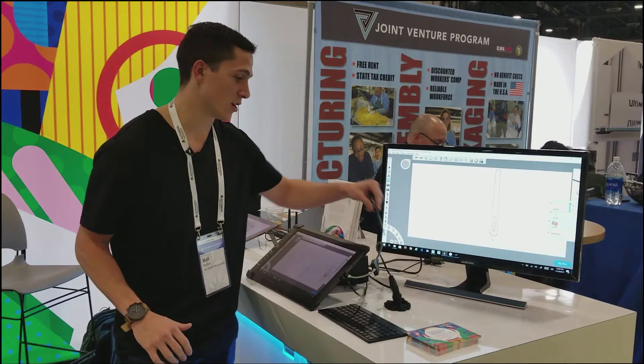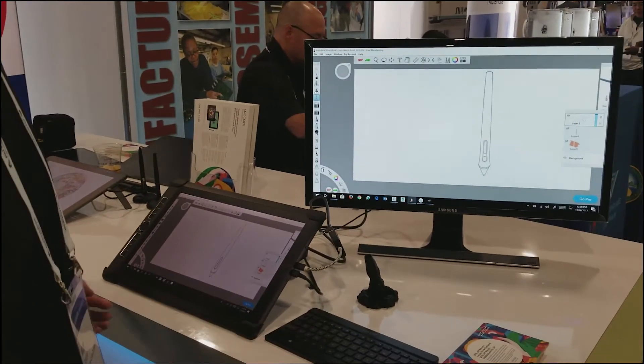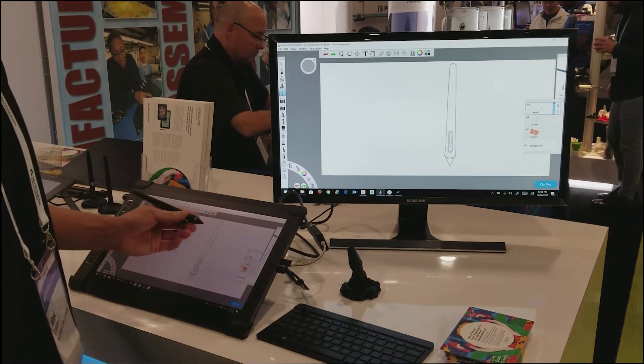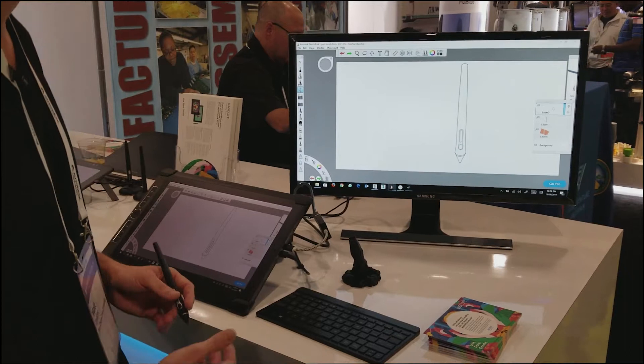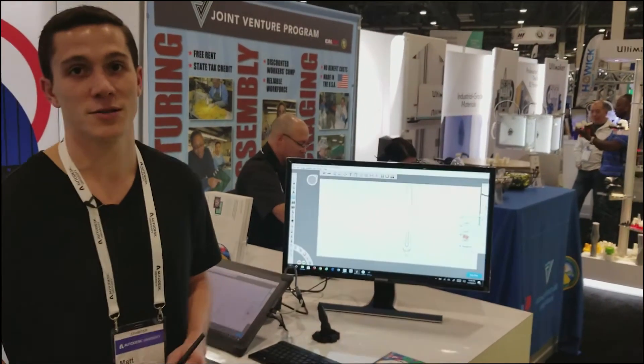So take a look over here and we'll start to show you some of the details. As everybody knows, the Wacom tablet, or the Mobile Studio Pro, is used for Sketchbook most times — so artists and illustrators are using this to come up with concepts and illustrations, things of that nature. But now you can also start to leverage its capabilities with 3D.